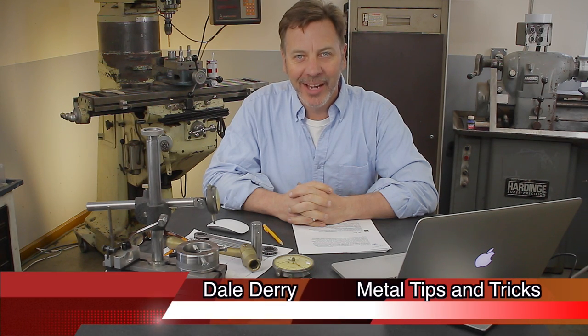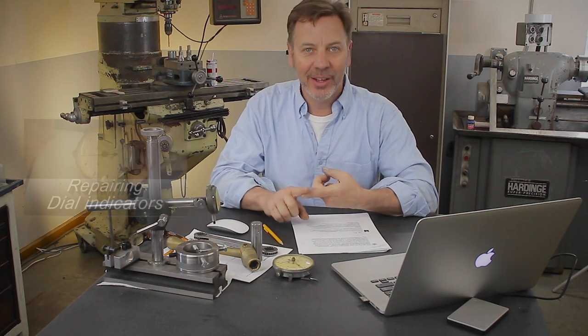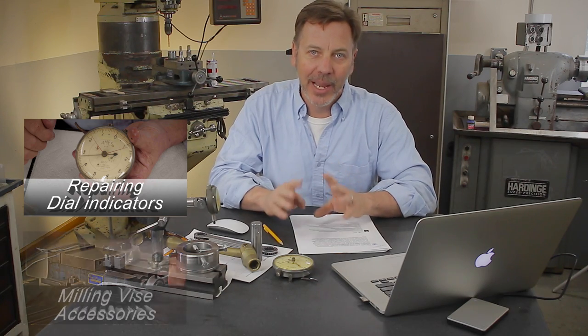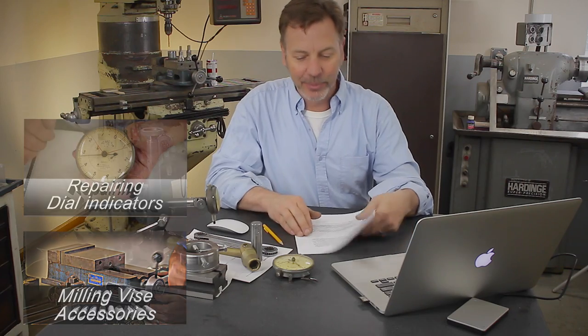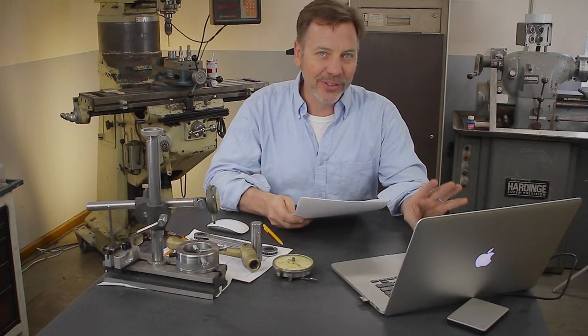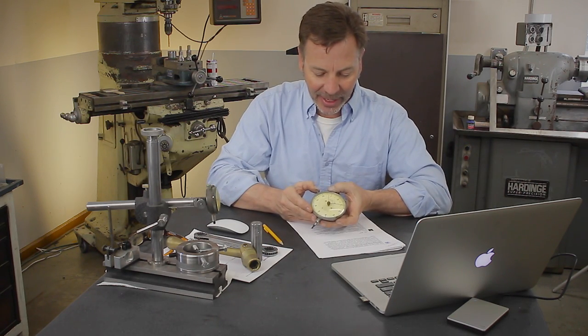Hi, my name is Dale and welcome back to Metal Tips and Tricks. This is the Q&A for two videos: one is how to clean a dial indicator and the other is the different types of vice handles you can have on your milling machine. I've got some great comments that came in that I want to talk about. So let's first talk about the cleaning of the Ames dial indicator.